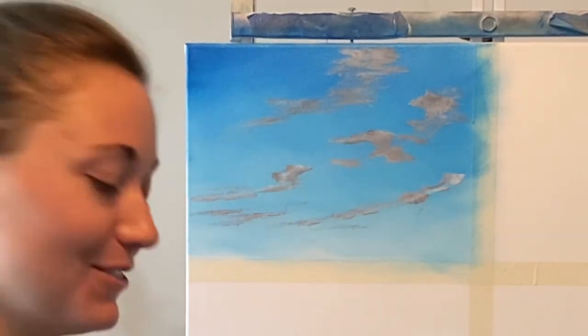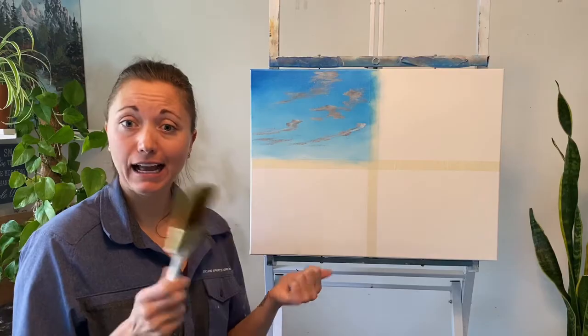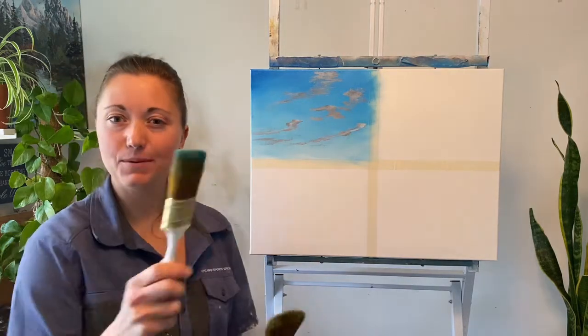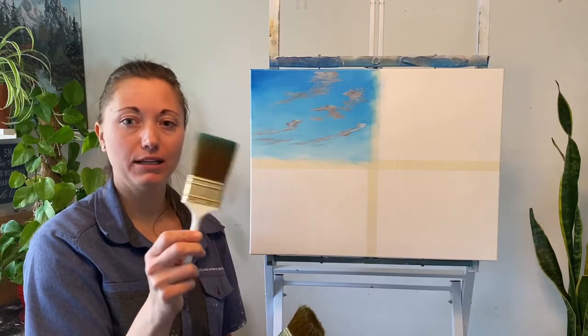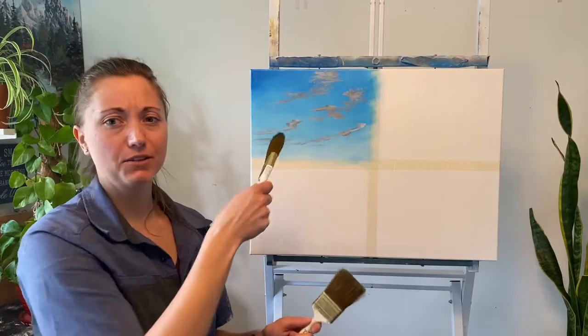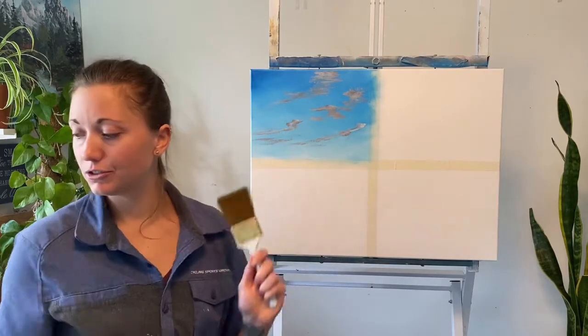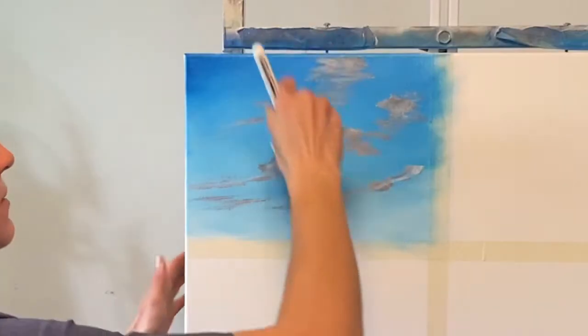I take my big blender brush and we're just going to dance around these clouds in the sky to make them a little softer. I'm going to use a nice dry blender brush. This one that we used to put on the background color has just a little bit too much dirt in it — we don't want to mix that into this gray color too much more. Clean, dry, two-inch brush, and we're just going to lift up the clouds real gently.